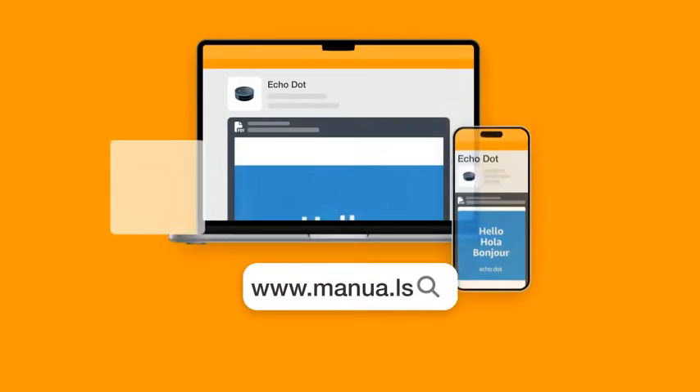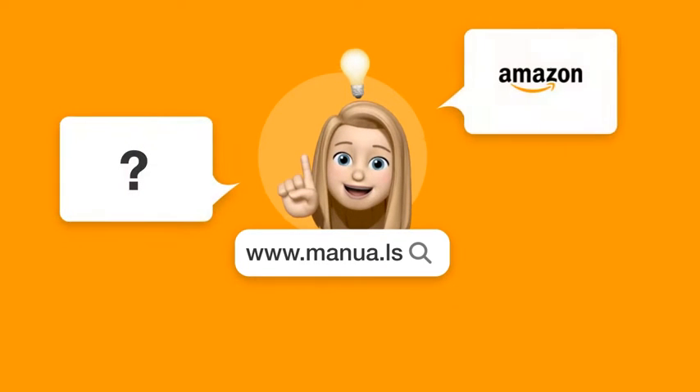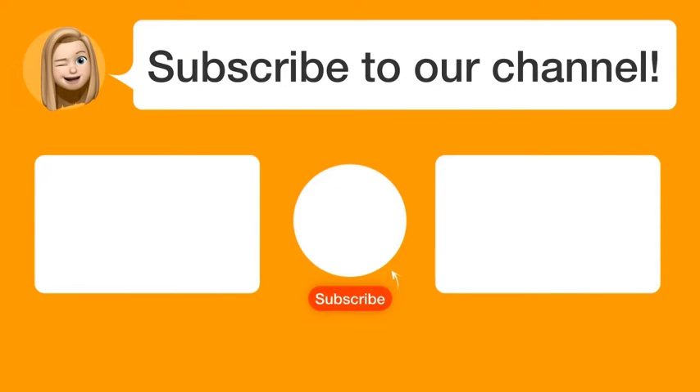Still need help? Visit our website for the complete manual. There you will also find questions and answers from other Amazon users. Did you find this video helpful? By subscribing, you help us continue to answer users' questions, so subscribe to our channel.